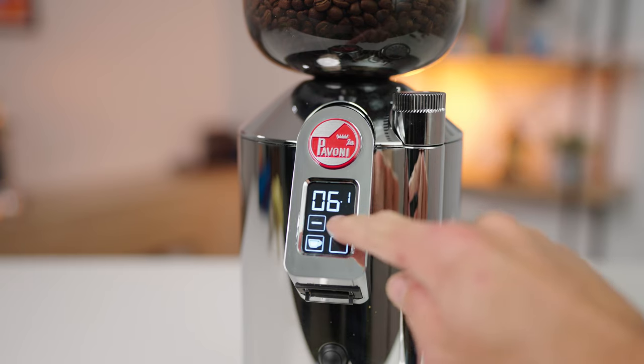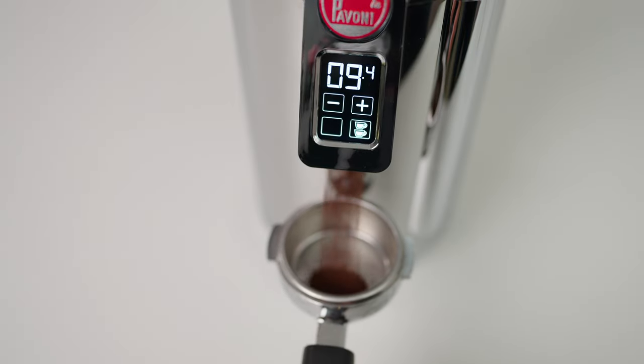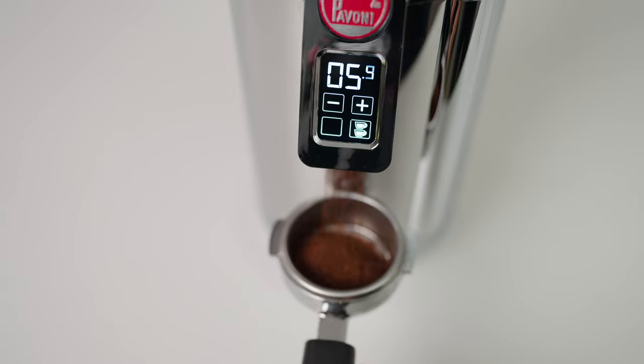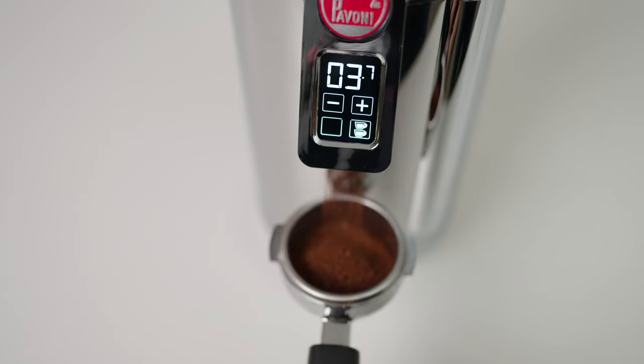It's important to note that if you adjust the grind size, you also need to adjust the time to maintain the same dose. There's also a pause feature on the Cylindro: by pressing that button during grinding, it will interrupt the time program — helpful for collapsing a filter basket or avoiding overdosing into your portafilter.